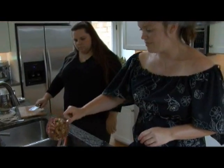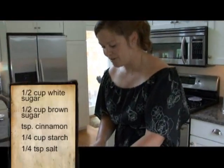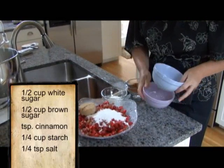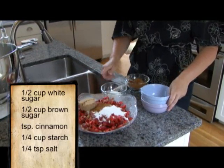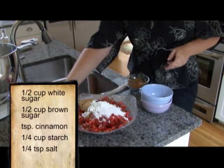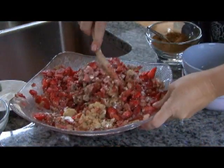All right, so we've got about three cups of rhubarb here, and I'm going to add this to the strawberries. We're going to add half a cup of white sugar, half a cup of packed brown sugar, a teaspoon of cinnamon, a quarter cup of cornstarch, and a quarter teaspoon of salt. It's going to thicken real fast — that cornstarch gets working right away.